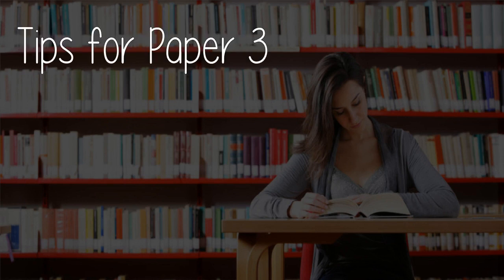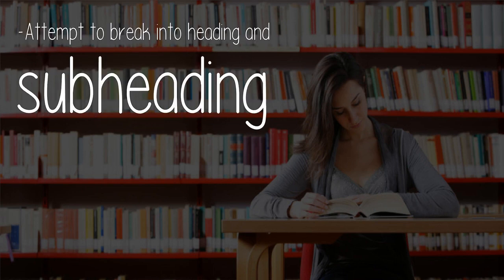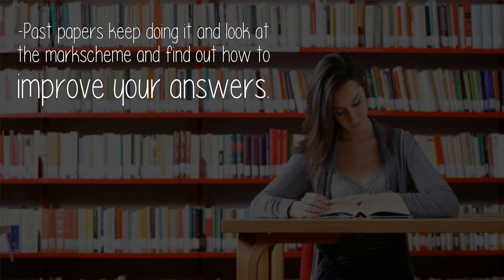Tips for Paper 3: Read the subject report and know all the command terms. Highlight key information and attempt to break your answer into headings and subheadings. Think before you write — make a plan. Keep doing past papers, look at the mark scheme, and find out how to improve your answers.